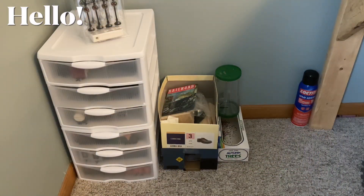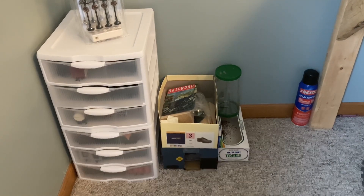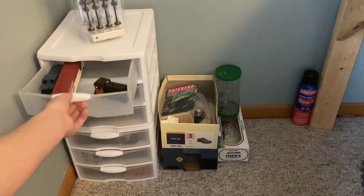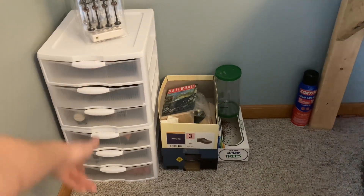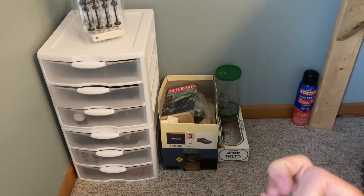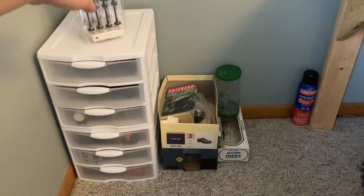Hey guys, welcome back, this is Low Fever and today we're just having a little bit of an update. It's not inherently a channel update, it's just a little bit of update about how I store my trains and their train boxes. I have all of my extra train cars in this set of six shelves, as well as the other little shelf that's out of camera right now. I'll try to get a shot of it later, and that's where I keep most of my trains, along with these little lamp posts.